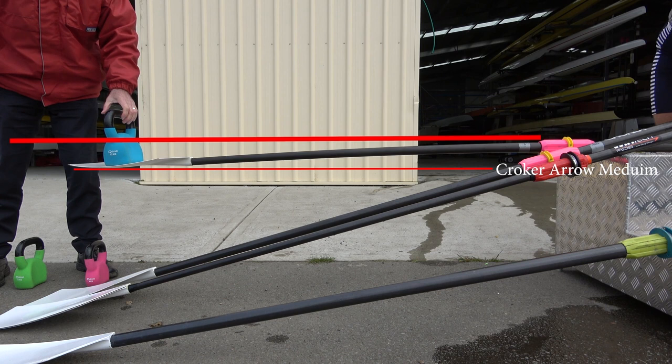The Croaker Arrow oar is fairly stiff — suited for a heavyweight man, probably medium stiff. This is a medium stiff oar.